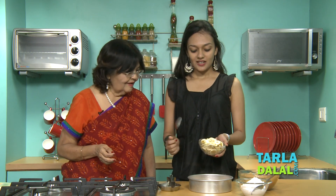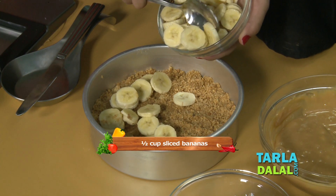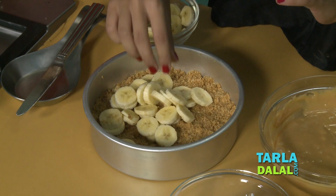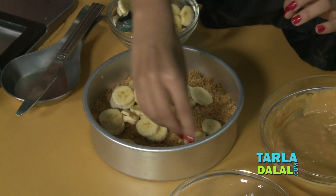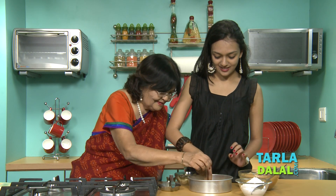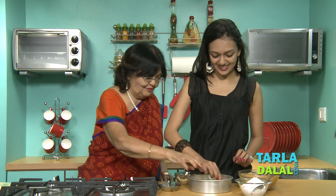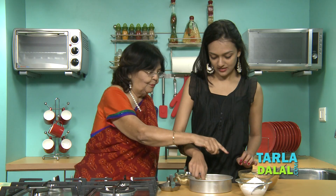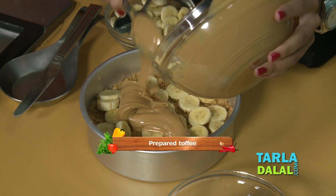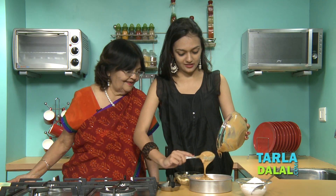As Dadi has instructed me, we first start with the bananas. I have about one cup and I'm going to put half of it onto my biscuit base with a spoon. Now spread and arrange the bananas. Now I'm going to pour this toffee on top. Pour all of it, then we will level it up. See how lovely it's looking — pretty toffee.